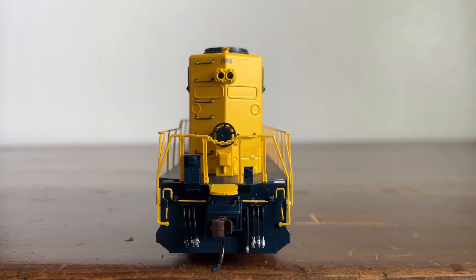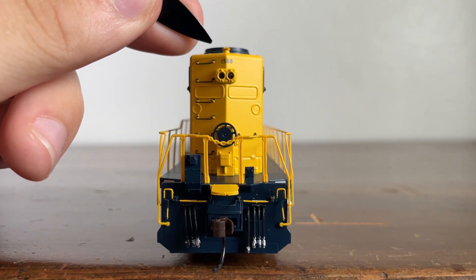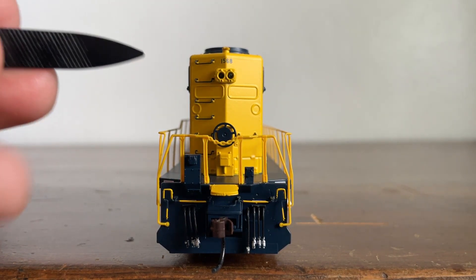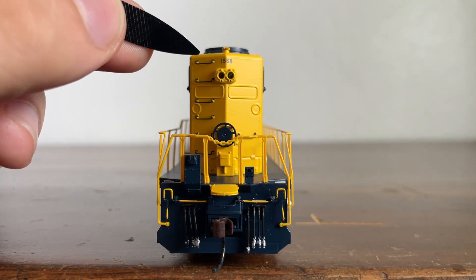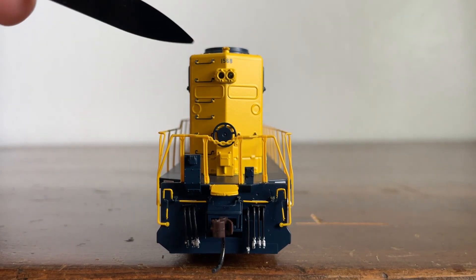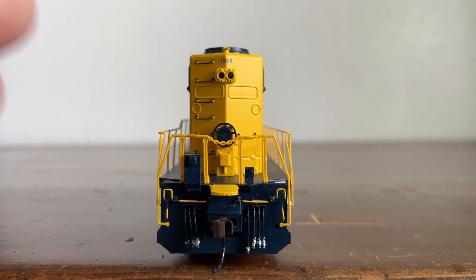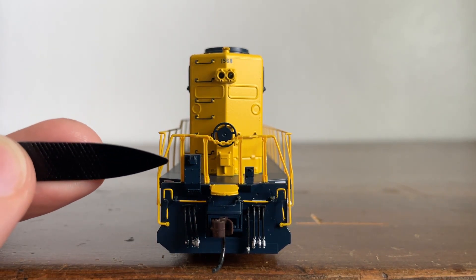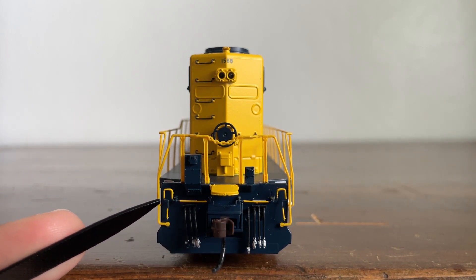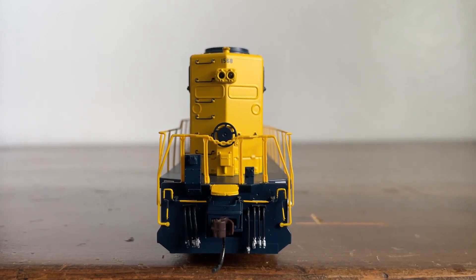Now let's look at the back. At the rear we have a sand filler hatch at the top, grab irons going from top to bottom, and our rear headlight which activates when the locomotive is in motion. You can see the old number boards that were covered over, and here is the number right there. The old class lights were also covered over. The brake wheel is placed here rather than on the side or nose. We have handrails and a hand chain, the EMU outlet for the slugs on each side, our coupler and coupler cut lever, EMU hoses — three on either side — and our brake hose.